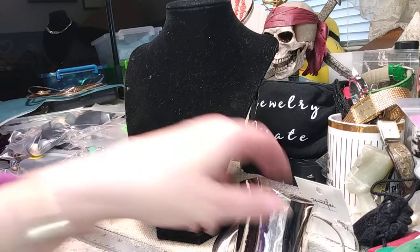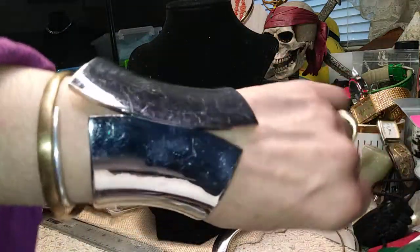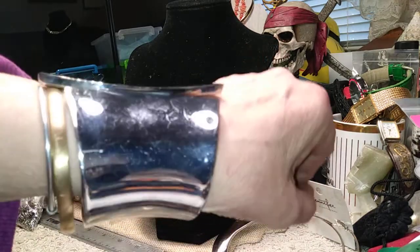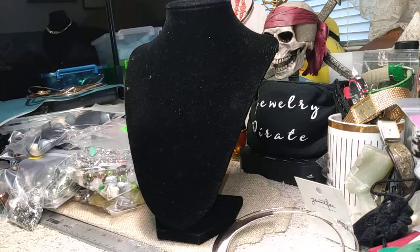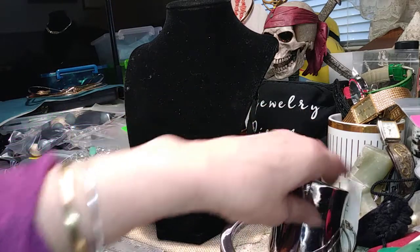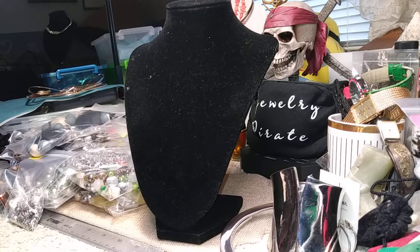Our next piece is a clamper bangle — it has a tiny bit of wear but nothing really major. It's a very nice bangle, a good solid clamper — you can hear it snap. This is two dollars.